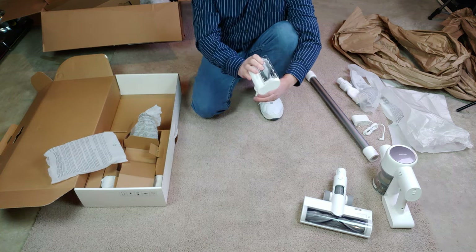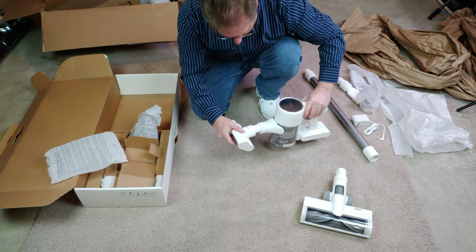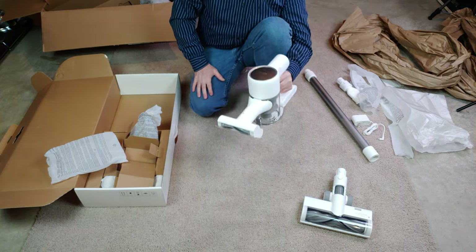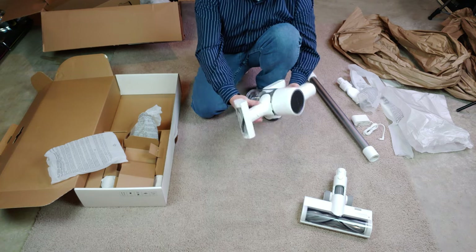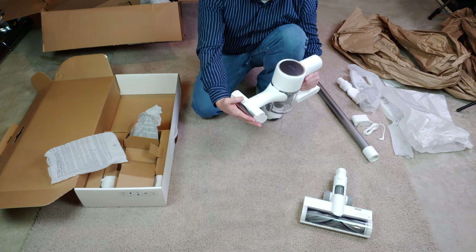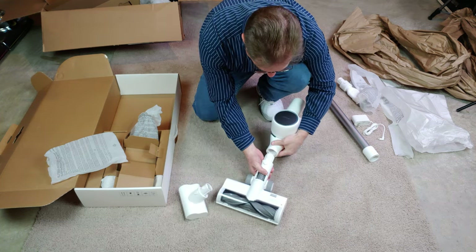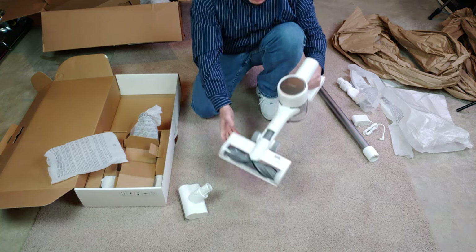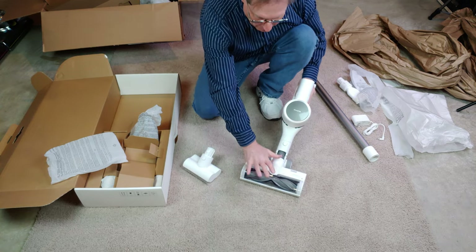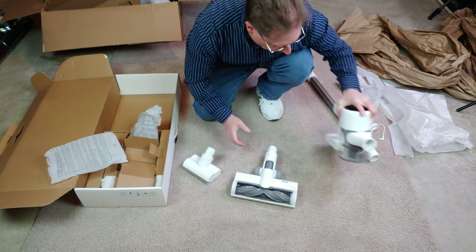Here's a nice small tool. You can use it like this — great for stairs or upholstery, any kind of item where you need something very small and compact. I assume for stairs this could also plug in here. When I do my stairs, I'll try both, but I'll probably want the extra power of the bigger nozzle for larger objects.